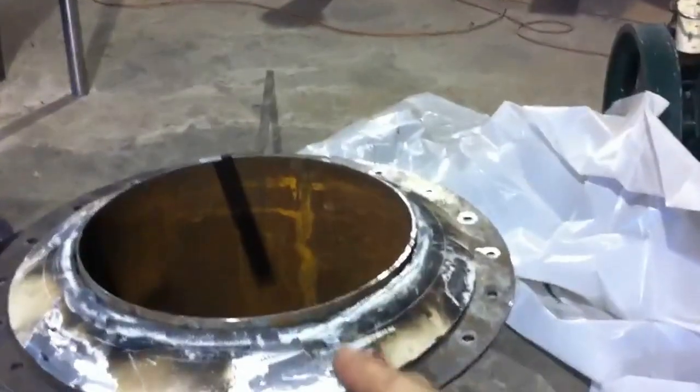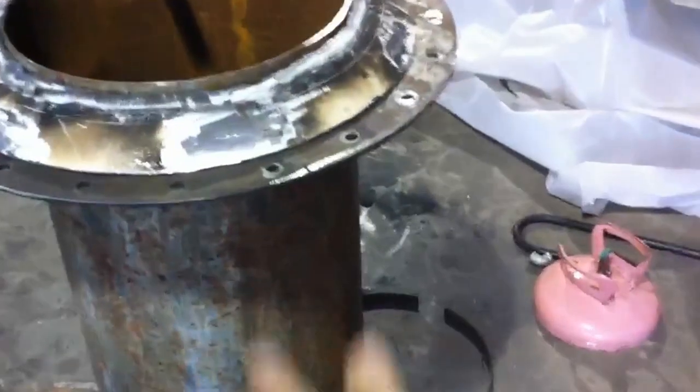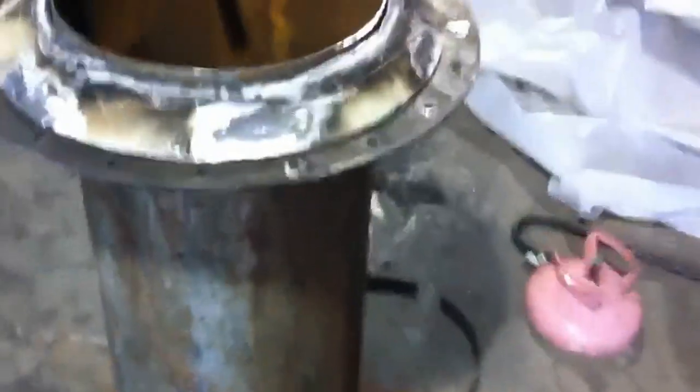It's because I want to close this off — do a downdraft — or I can suck air through the side and go down those little pipes, all the way down and all the way around, to supply air to the burner.